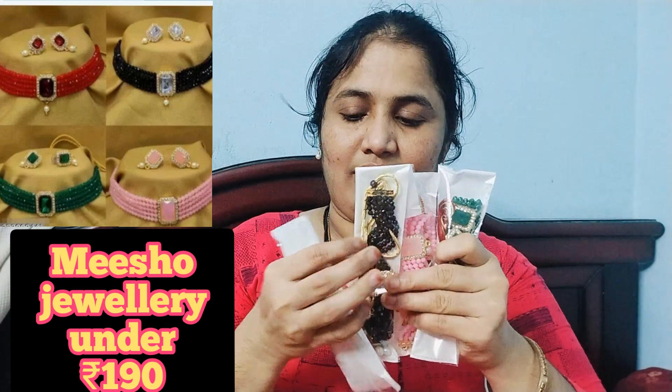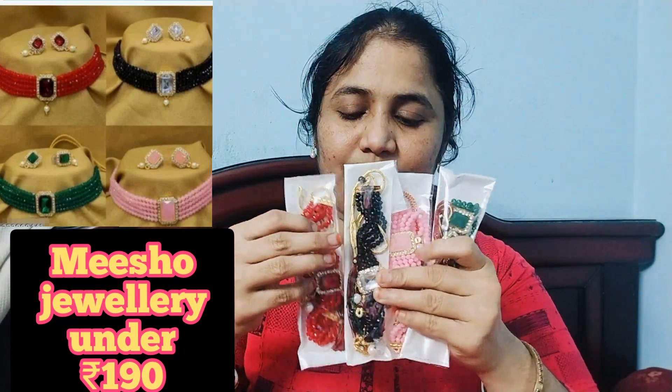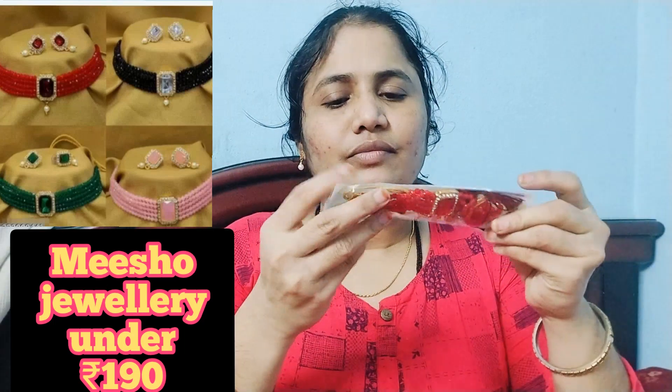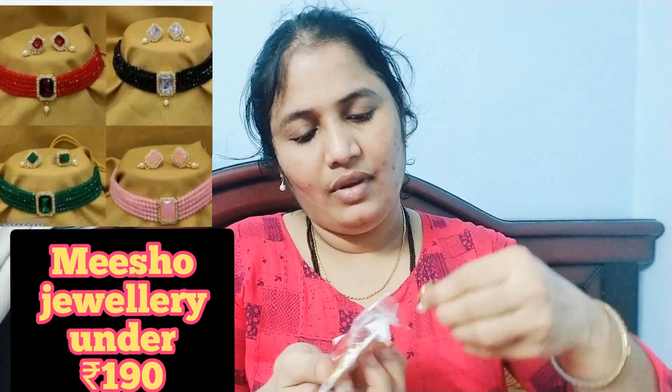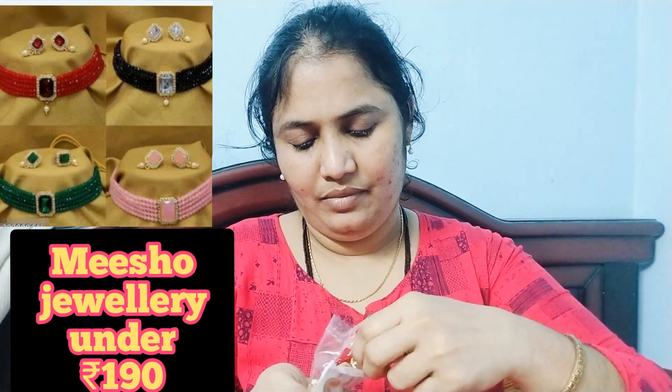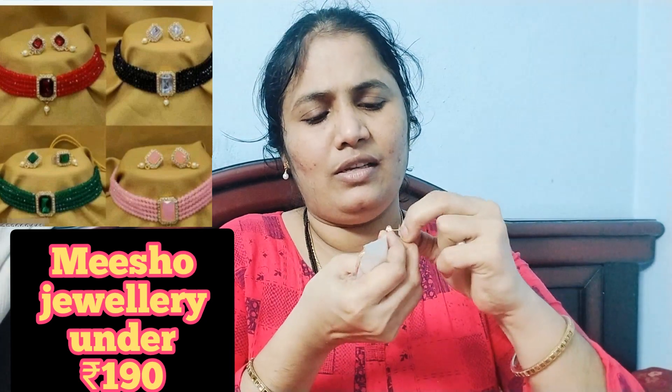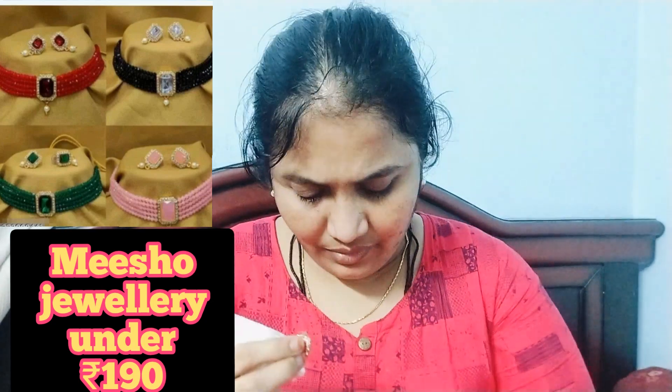So I am going to show you the same color as this — this is the color of the earrings. The earrings are very beautiful. There are a little pendant in the mirror, there are little white stones, and there are also pearls. It is beautiful.